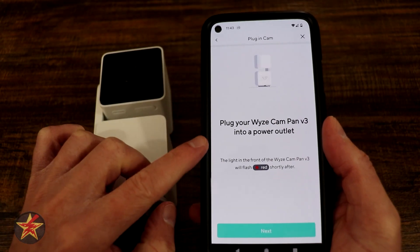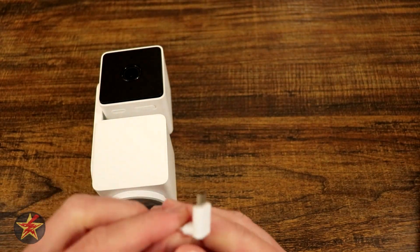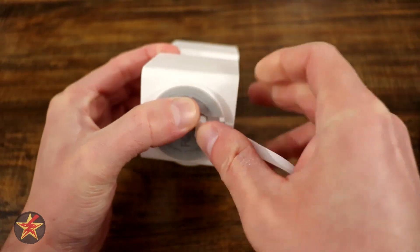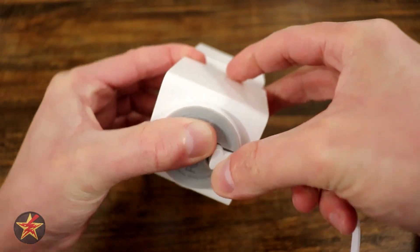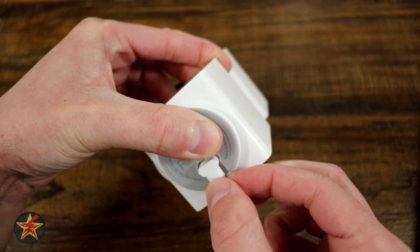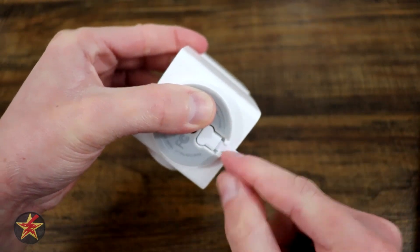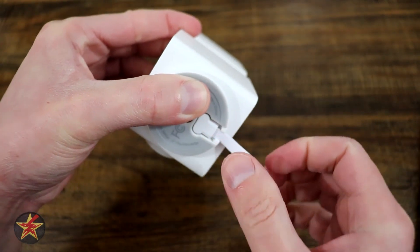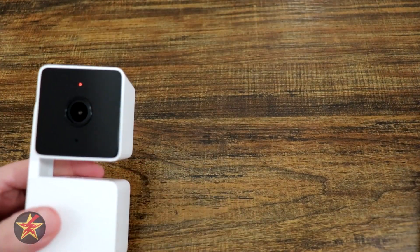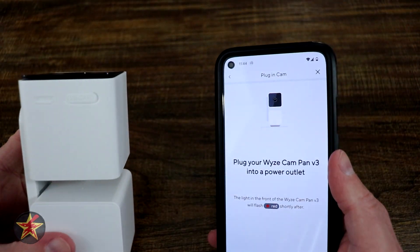Next, you're going to plug in and power your camera. Have your proprietary plug all set, come over to the camera, and seat it into the deep channel there. It is going to be kind of an L-shape so you can't really screw it up, but it does take a bit to get it in there correctly. I found tilting it forward a little bit and then pushing in — and right there we can see it has the red light and it is blinking.